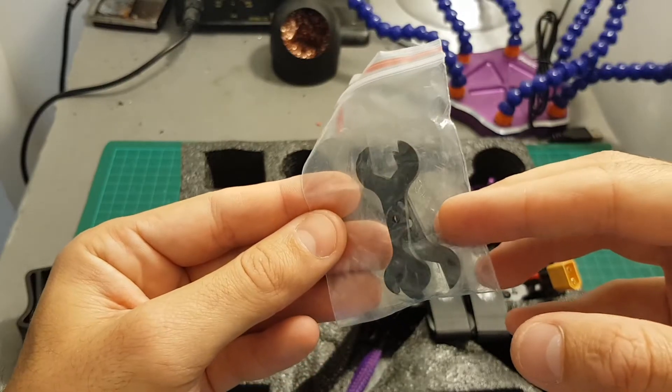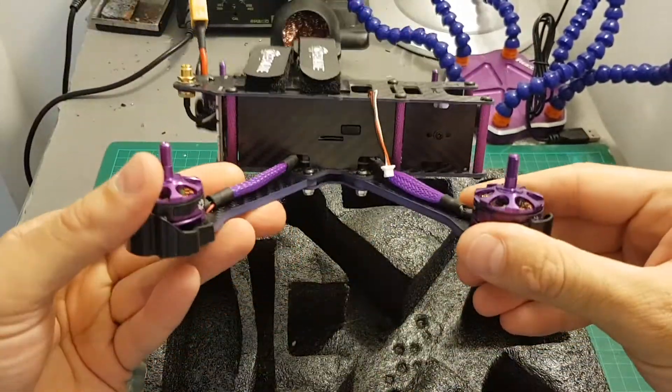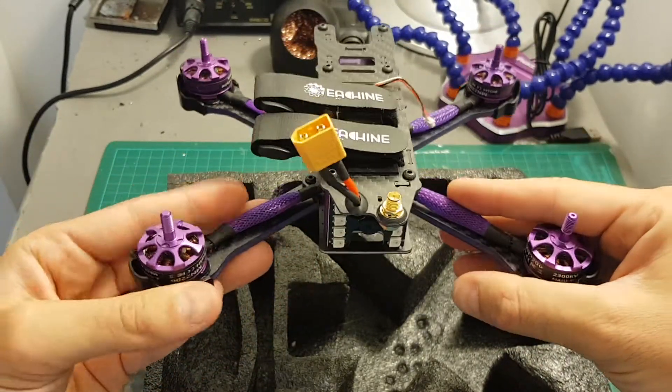We also get two small carbon wrenches and most importantly the quadcopter itself. I must give it to Isshin — they did a pretty nice job with the design if you like purple. If purple is not your color it might be a problem for you.